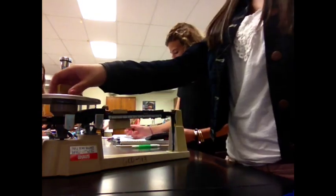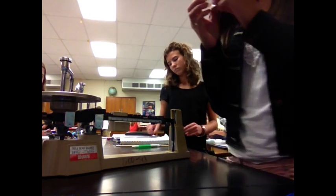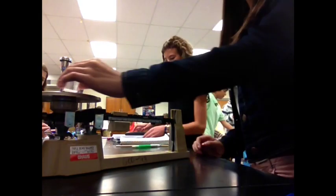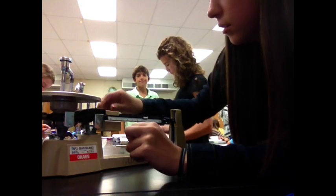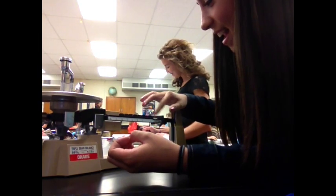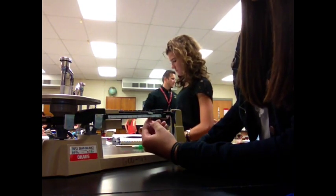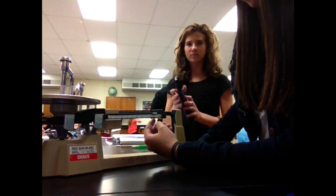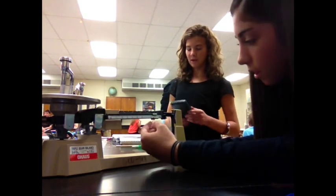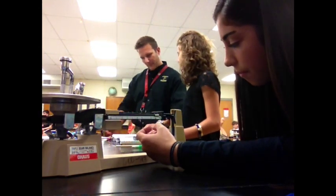Next one is going to be acrylic. This is acrylic, which weighs nothing. All right, I got the calculations. The density is 8.737.